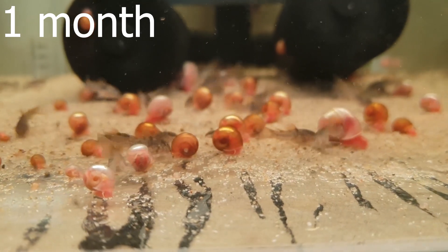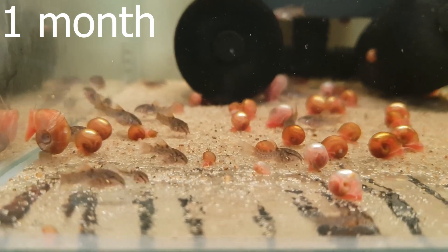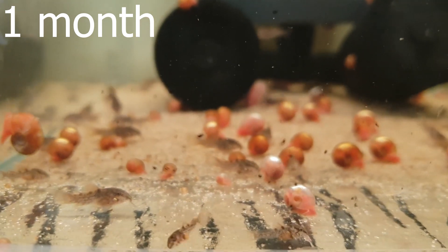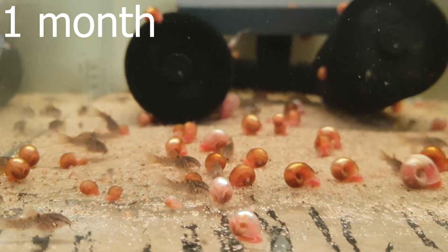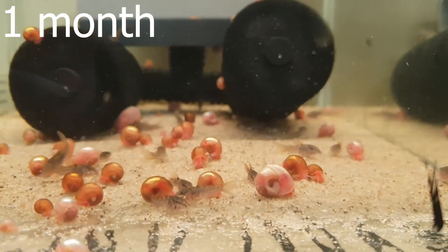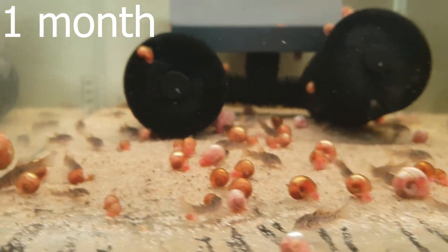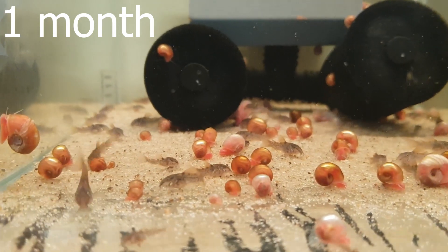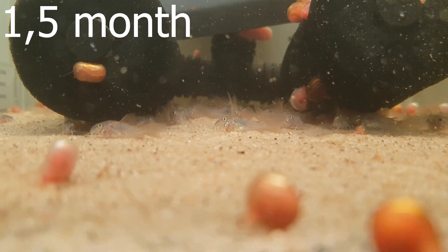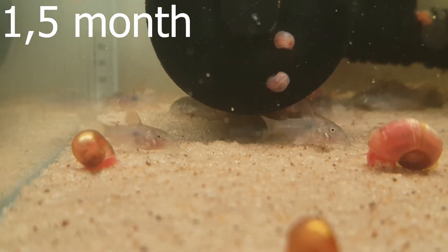As you can see I've got ram's horn snails with the fry. They'll be eating whatever leftovers from the fry, which are pretty handy to have in fry tanks. But they're chunking up, growing decently. Worth mentioning might be that when I change water within the tanks I normally get rid of the largest ram's horn snails since their lifespan is not that long and it's easy to overcrowd a tank.